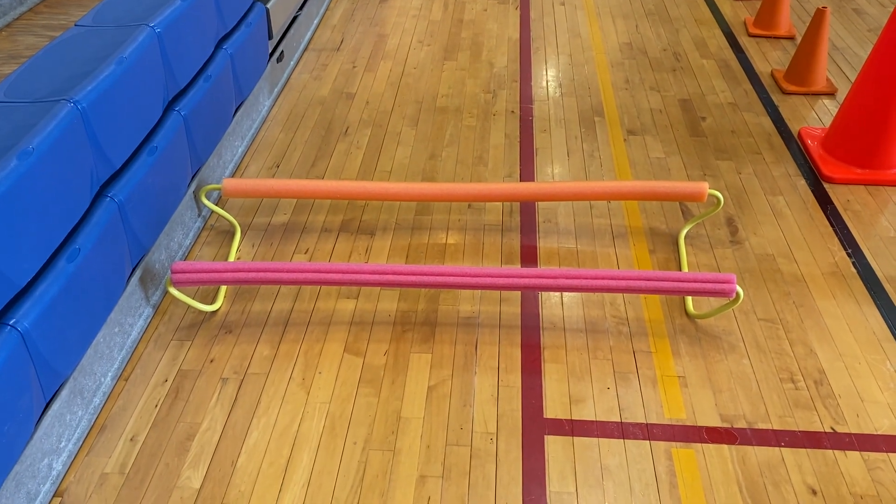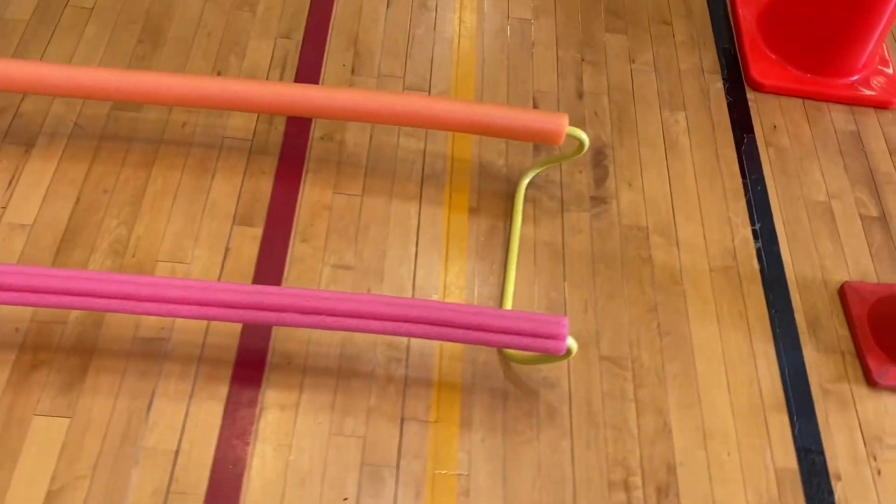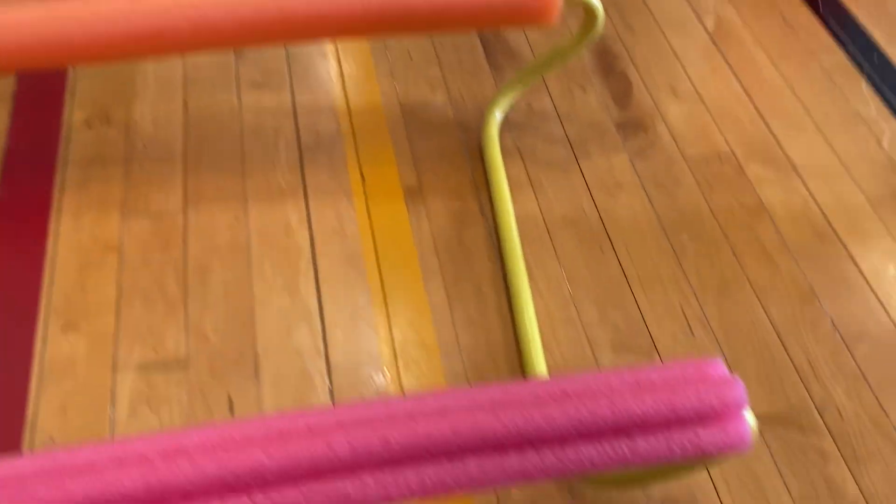All right, big shout out to Jeff Van Whaley, who I got this idea from. We took some of these little mini hurdles, these little yellow ones, we flipped them upside down, and we put some pool noodles on them.